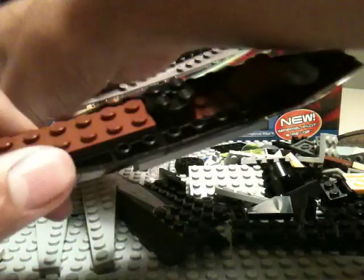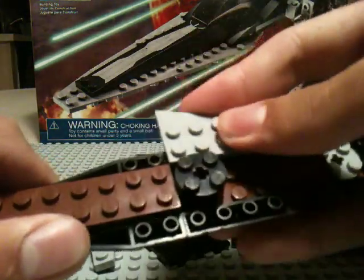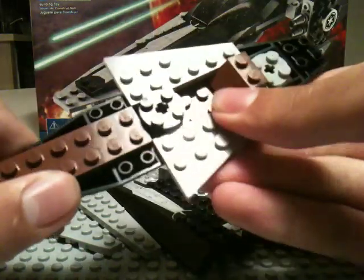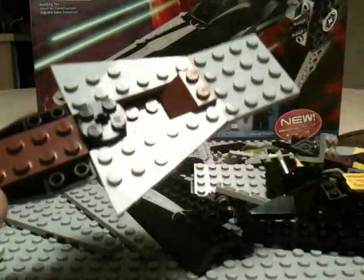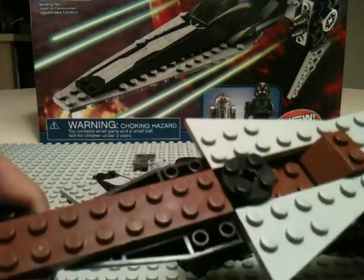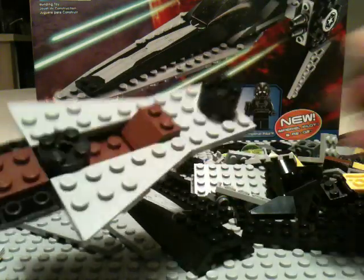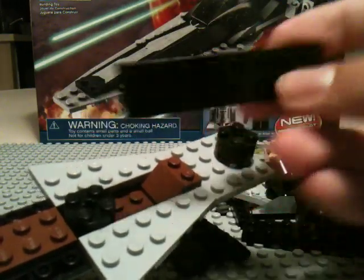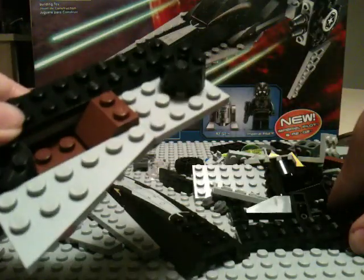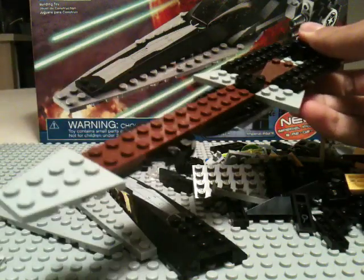Now we're going to take a 3x6 triangle and its inverse, and put one right there and one right there. Then we're going to use a 4x4 plate and put it right there. We're going to use another 2x2 circle brick and put it right there — do not use your clear one. And we're going to take a 2x8 plate; you're going to need two of them because one goes on each side. So so far we have this looking thing.